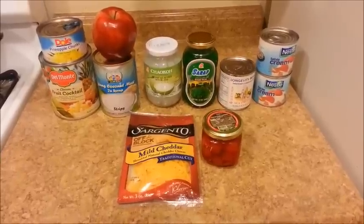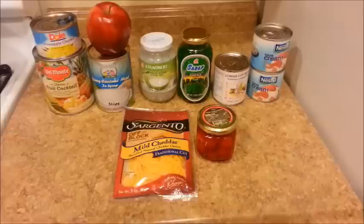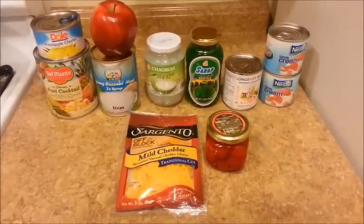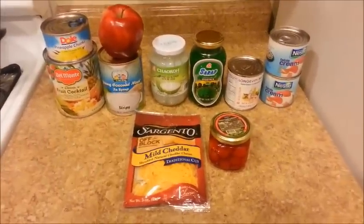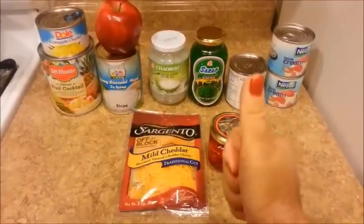Hi everyone! It is still summer here, so I thought I would make another tasty and refreshing dessert. It is the Filipino Fruit Salad. It is made with different kinds of canned and preserved fruits. The best thing about this dessert is that there's no cooking required. Thumbs up for that!